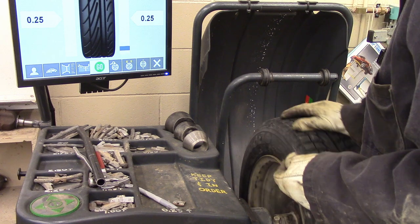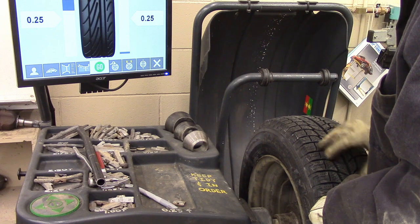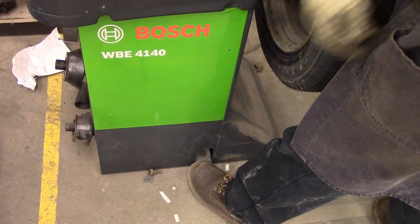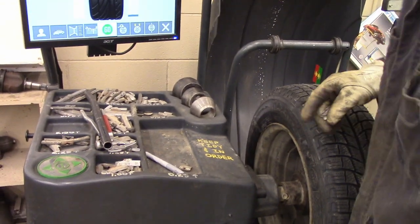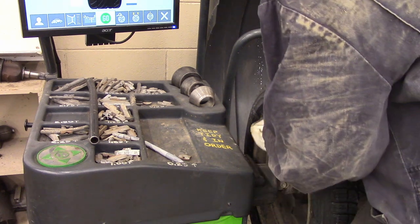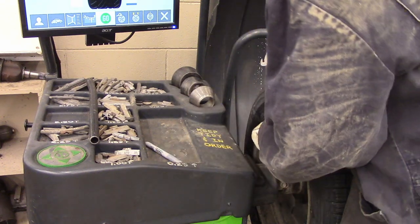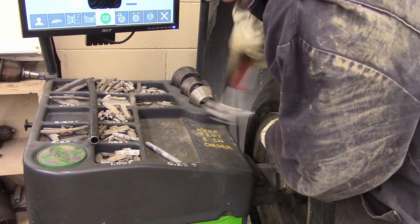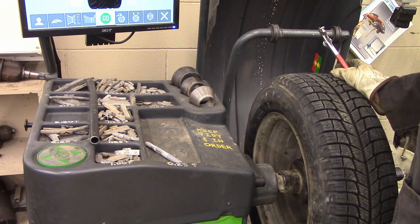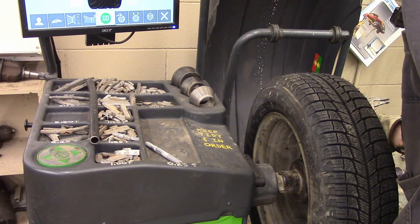I have some quarter ounces. So I rotate this around until the blue square goes green. This foot pedal locks the wheel so it doesn't rotate. Then I aim for exactly straight up — that's where the weight's going to go. Try not to hit your fingers or lose the weight. I'm going to do the other side, which needs a quarter right there. Lock it straight up on this side.